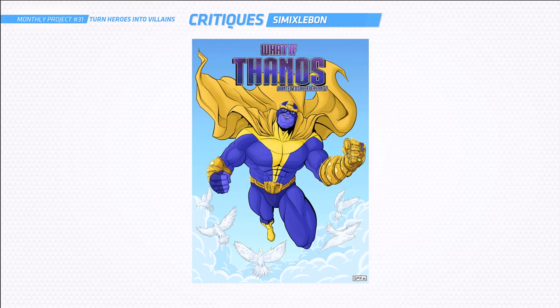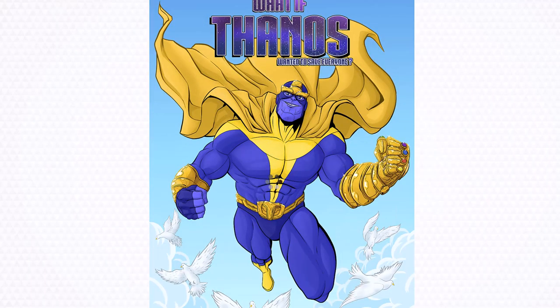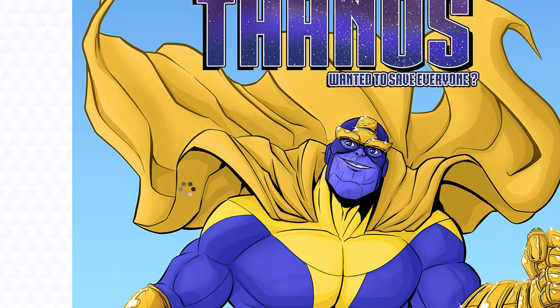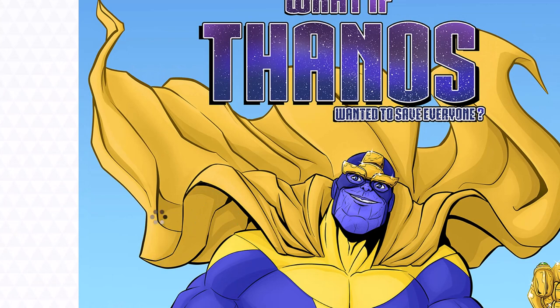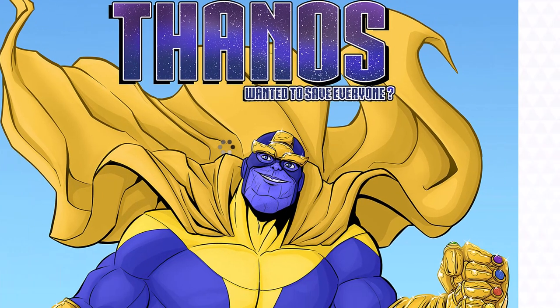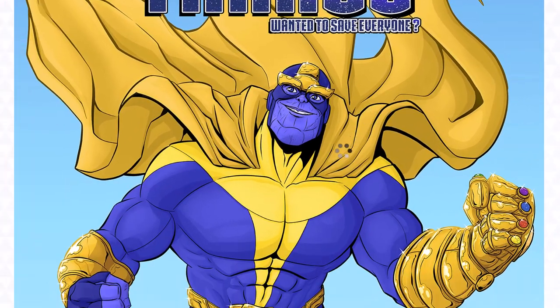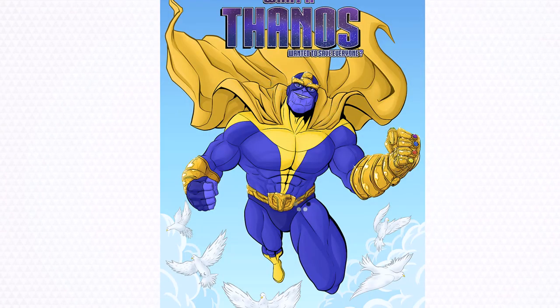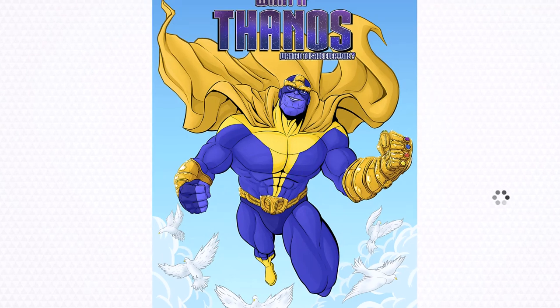Next up is Simix Labon — I'm sorry if I said that wrong. I really like what you've done here. You've got Thanos as a hero. This is a very cool idea. Straight off the bat I really love how you've done that cape — you've spent a lot of good time putting every little wrinkle in that cape and it's paid off. It looks great. He looks really cool. Let's get into some critiquing.